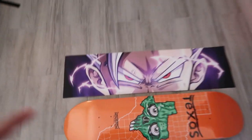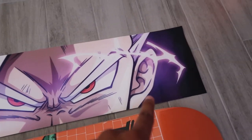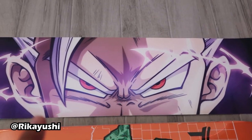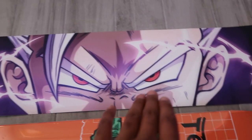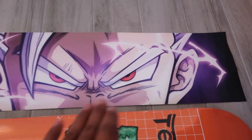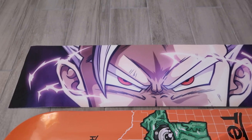You guys have been asking about the grip tape — well, this is unreleased grip tape from Rikayushi. This is final Gohan beast form, whatever you want to call it. It's Gohan's new power-up in the new movie that's supposed to come out. Very nice, can't wait to put it on the board.